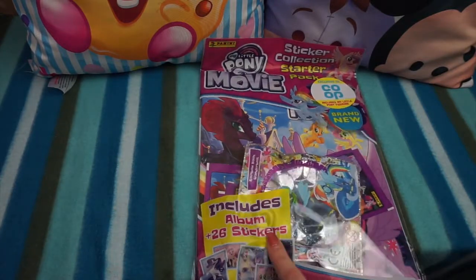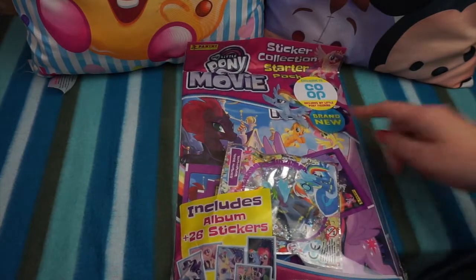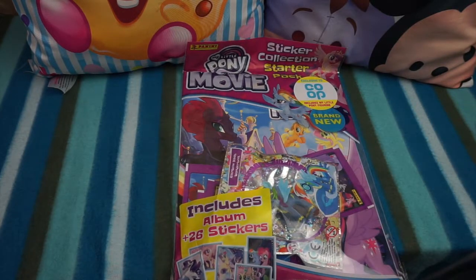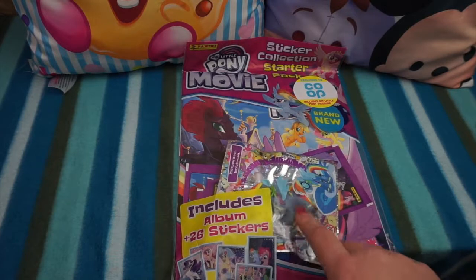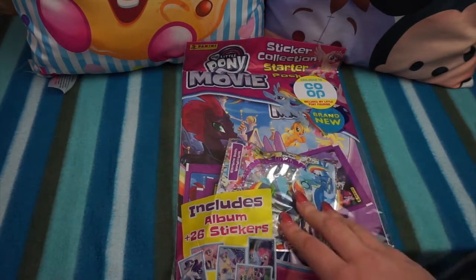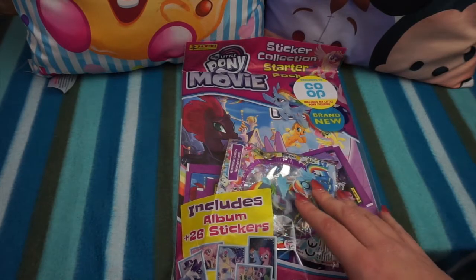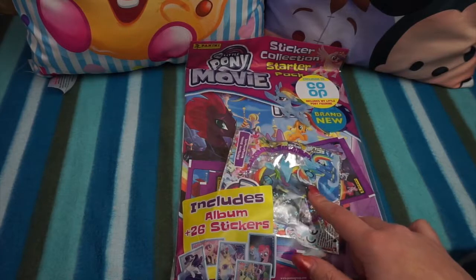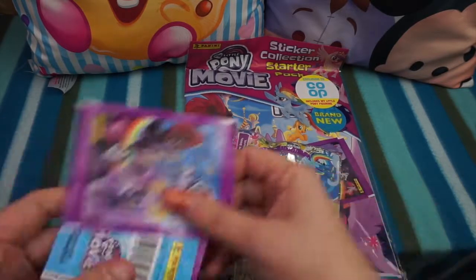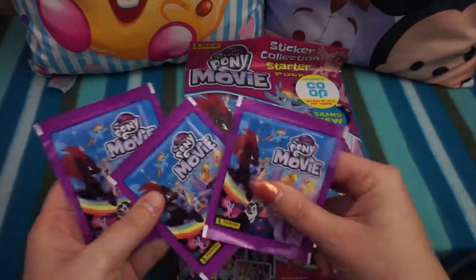It includes the album and 26 stickers. Also, if you get the sticker album from the Co-op, they have got an exclusive My Little Pony figurine included. You pay the same price as you would from Smith's or Tesco's or any other supermarket or newsagent, but you get a figurine as well, which is really awesome. We also have another three packs to open.